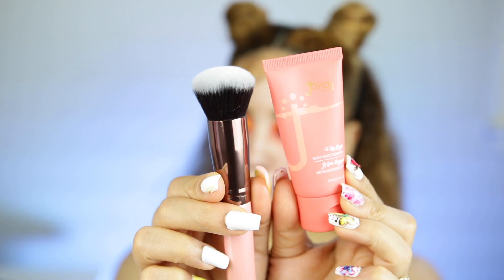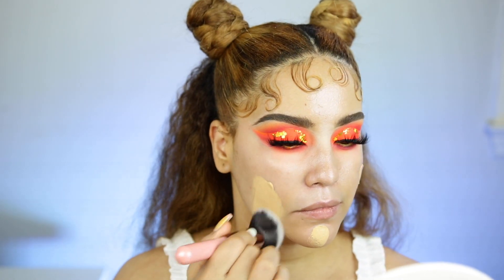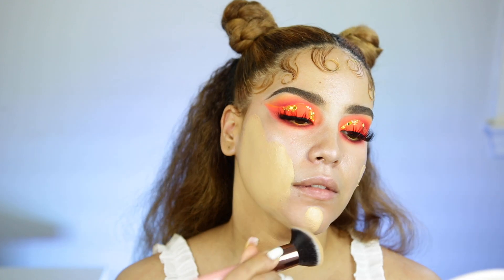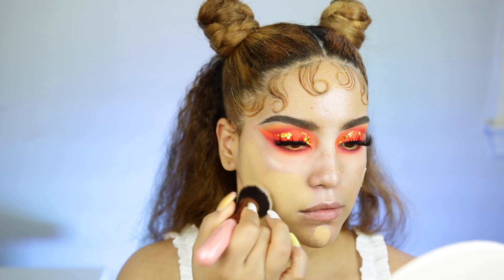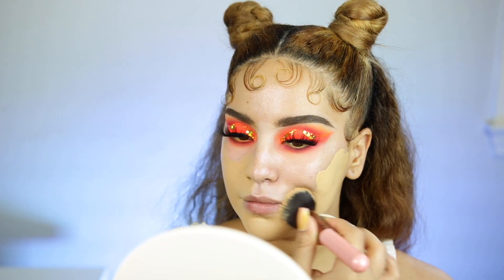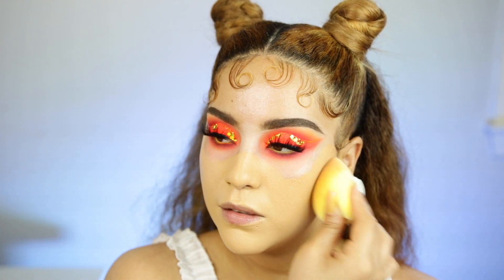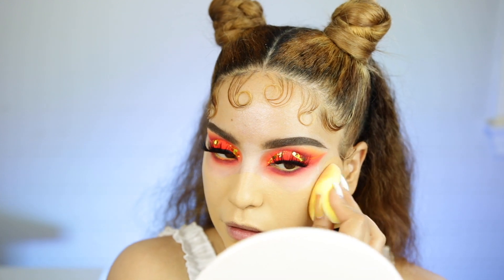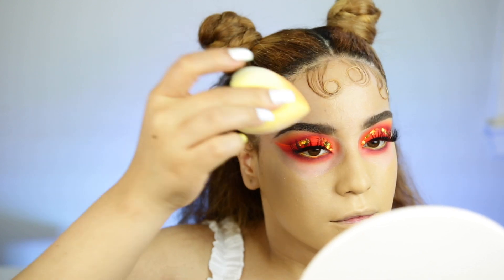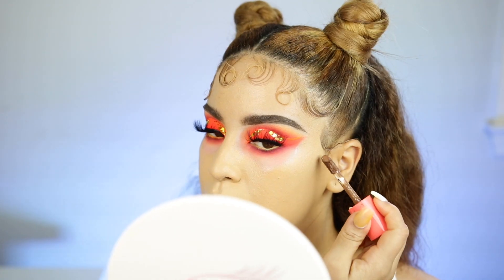When you guys are using this foundation — which is what I'm using today — the Juvia's Place Magic Foundation, which I absolutely love, make sure you only use a little bit because I used way, way too much. It just felt like I caked on so much foundation — a little bit goes a long way with this one. So I went ahead and used the JunoCo sponge, which I've been absolutely obsessed with — it's super affordable and works amazingly, I highly recommend it. Esta esponjita es de JunoCo, trabaja bellísima y es super barata. Y ahora vamos a comenzar con los correctores — también estoy usando los correctores de Juvia's Place que se llaman I Am Magic.